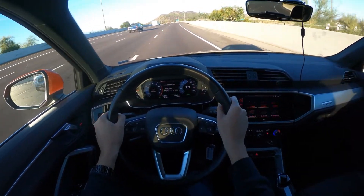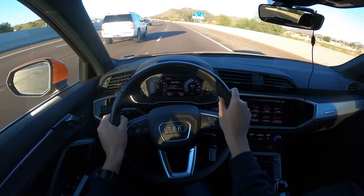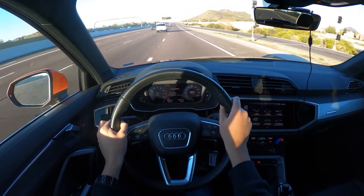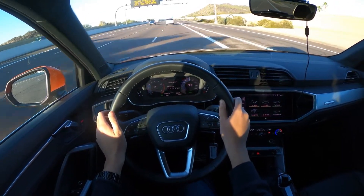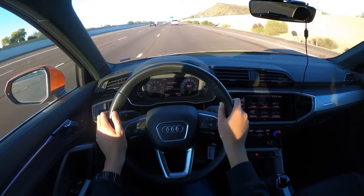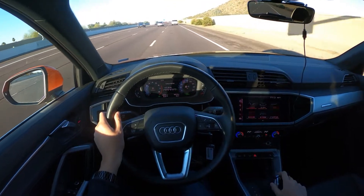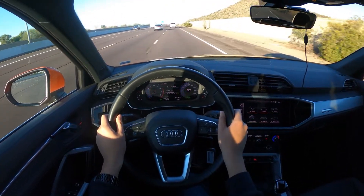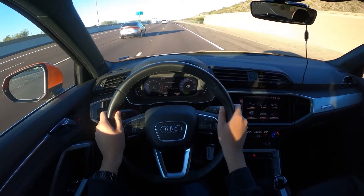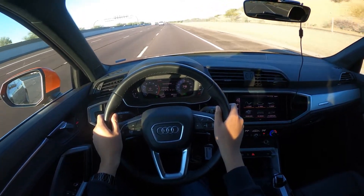Sound quality is pretty good on the audio — I don't have any music to play right now because I don't want to trigger copyright, but audio quality is pretty good. I believe this has the base audio system. This is a turbo four with all-wheel drive quattro, as mentioned previously. It has 184 horsepower and zero to sixty around seven seconds, which is pretty average across all cars nowadays. It rides pretty well too — pretty smooth.